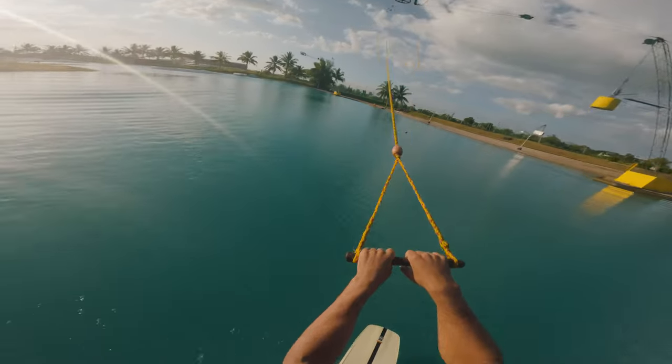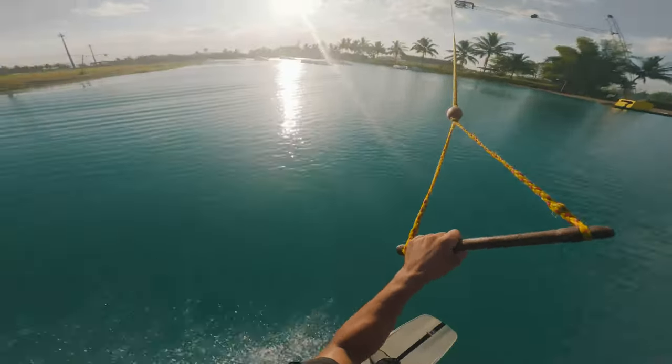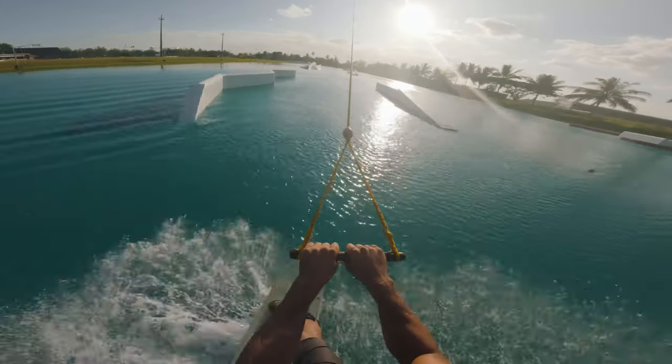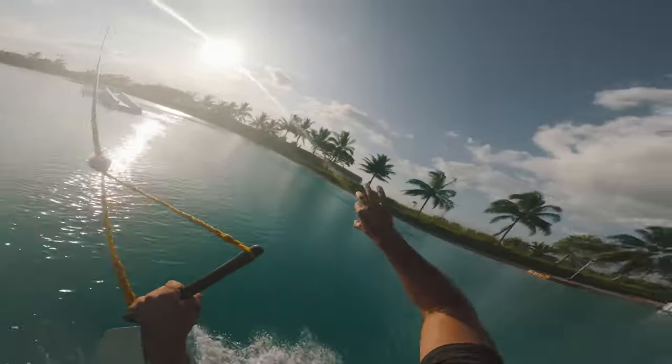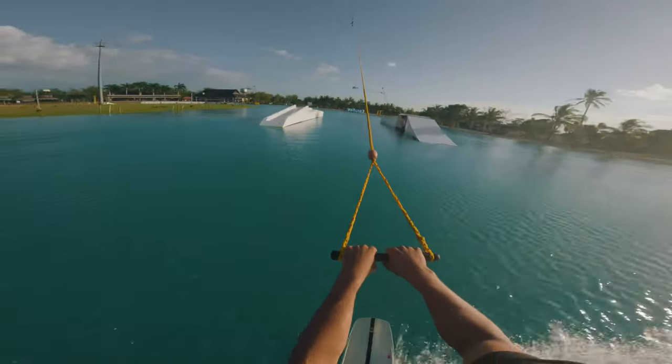Similar to the raley, when you throw that back roll you're really trying to scoop and rotate over using that front foot. The difference with the back roll is instead of releasing the board behind you, we're going to try and scoop and drive that board up and over into the back roll motion.